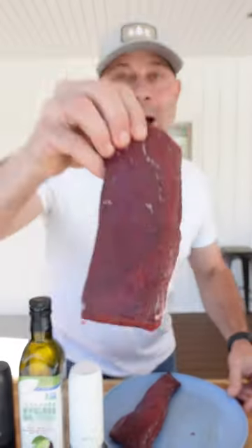This is a backstrap from a deer. I'm going to show you how to cook it. It only takes three ingredients, it's really simple — and it doesn't taste super yummy either, or at least I don't think so.